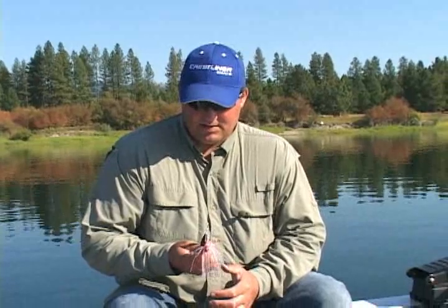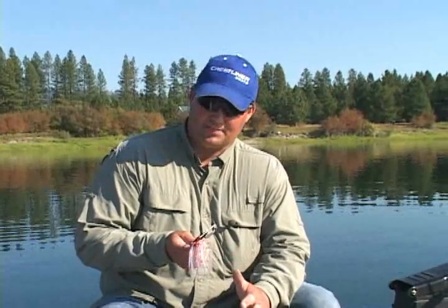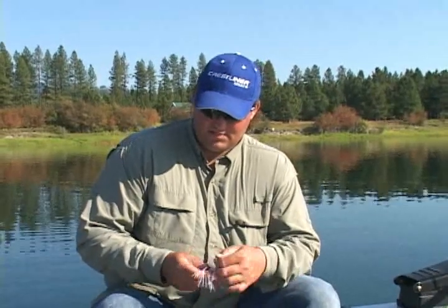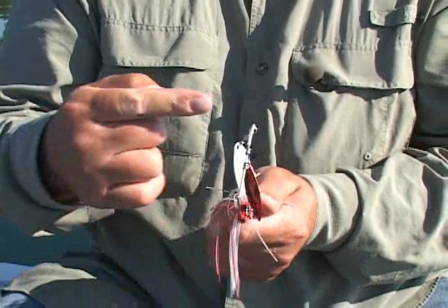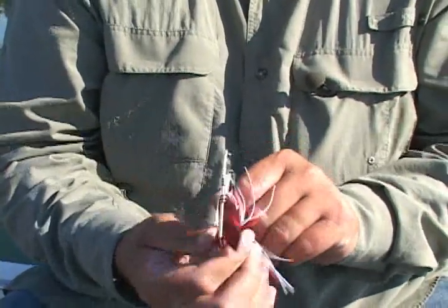If you throw this bait out and it's trying to walk to the left — it's turning like so — everything you have to think about is done opposite. So if it's going to the left and rolling to the left, I've got to come in here and force this over to the right. Just a small adjustment right there.